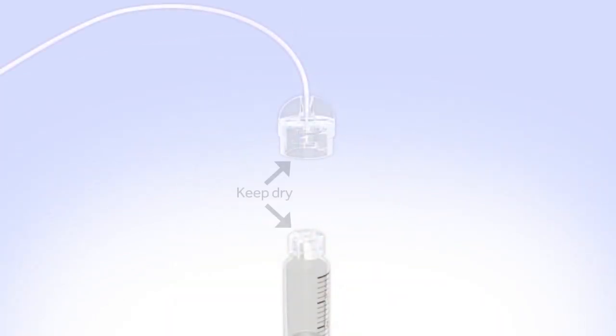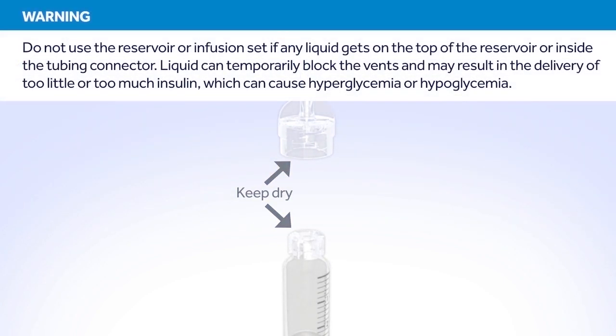Make sure both the top of the reservoir and the inside of the tubing connector are dry before connecting them. Liquid can temporarily block the vents on the tubing connector. This may result in the delivery of too little or too much insulin, which can cause hyperglycemia or hypoglycemia. If any liquid has gotten on the top of the reservoir or inside the connector, start over again with a new reservoir and set.